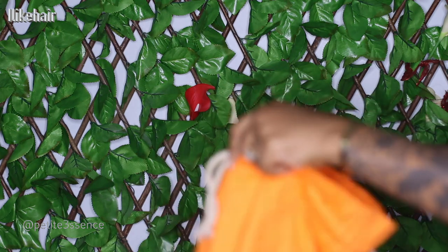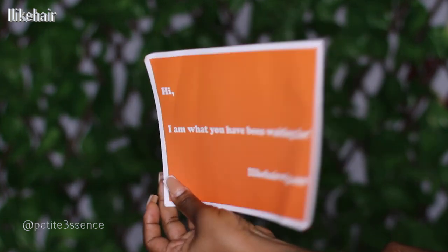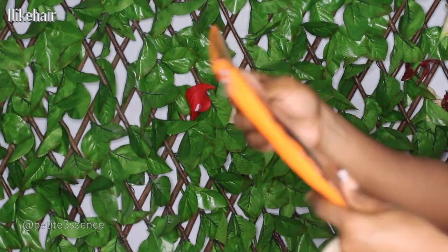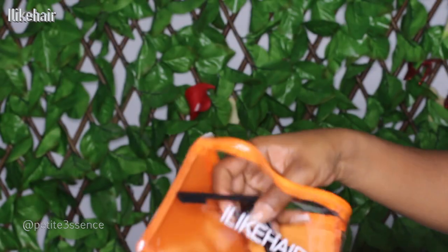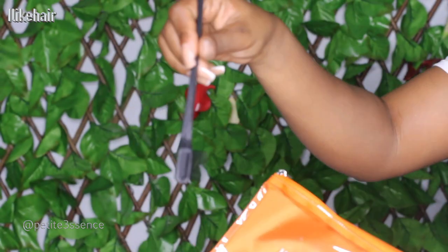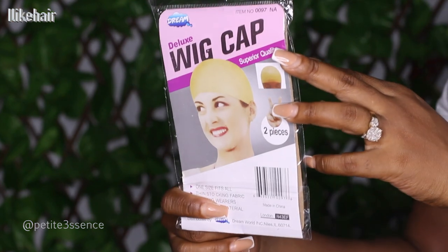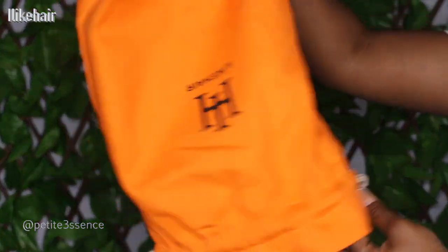I open it and firstly I see the wig, which we'll get into in a few. I also got a little information card in here — it has their social media listed and everything. It says hi and what you have been waiting for, ILikeHairWig.com. I got a little branded bag, some tool clips, an edge brush and comb, and a bedazzled clip that says I Like. I also got a wig cap — a pair of them — a rat tail comb, and an extra elastic band for more security. And that's everything that came in today's package.